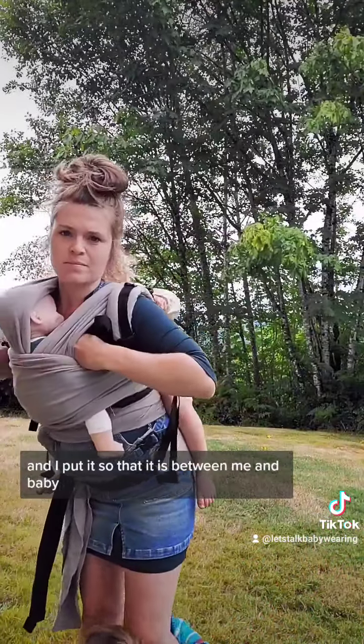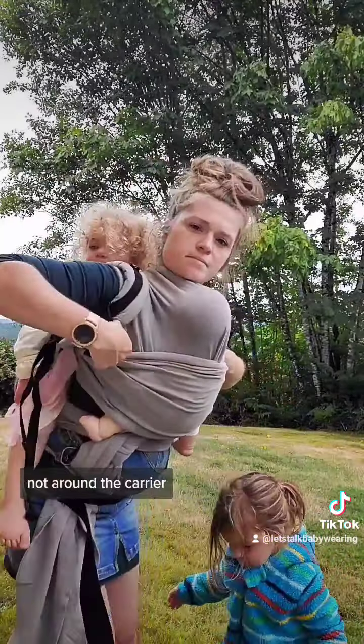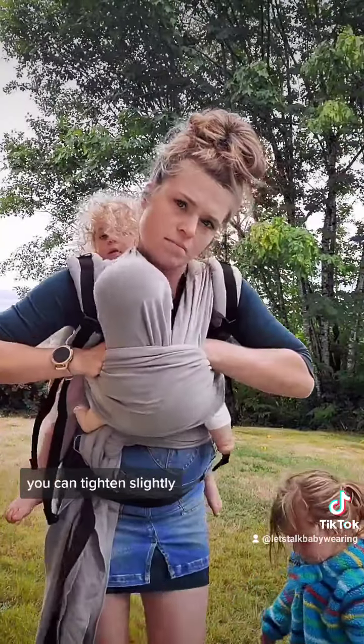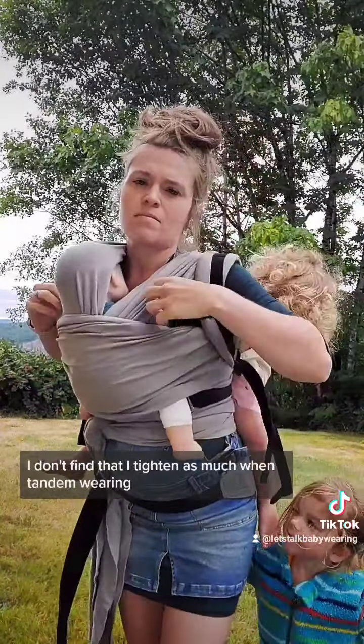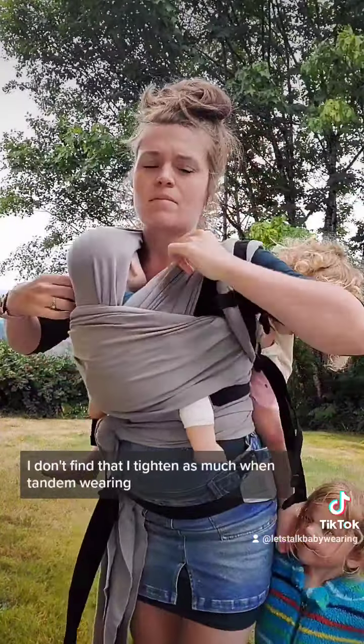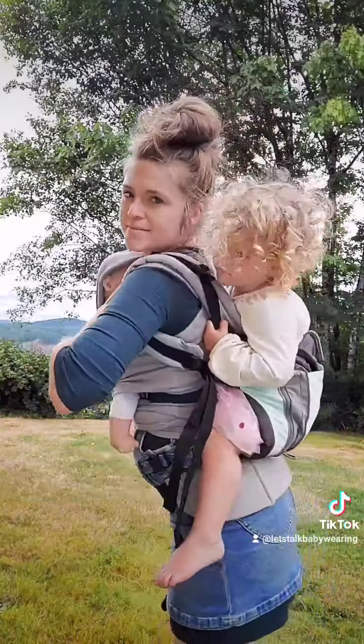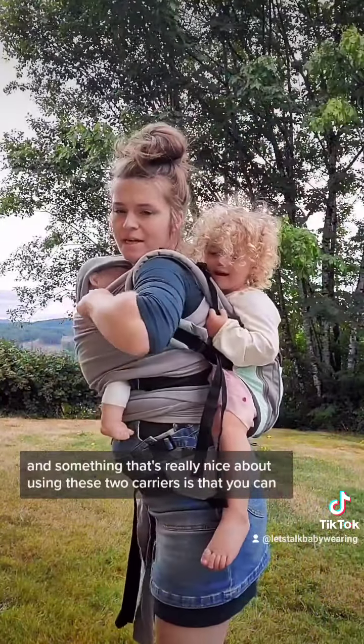I like to take that shoulder strap and loosen it to start, and I put it so that it is between me and baby — not around the carrier or around baby's head. Then once you have it in, you can tighten slightly. I don't find that I tighten as much when tandem wearing as I do if I'm just wearing one by themselves.